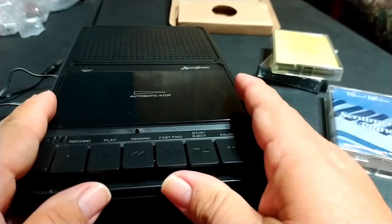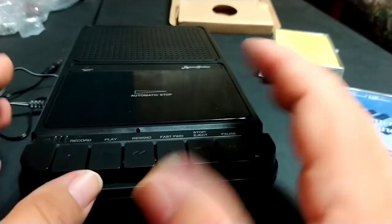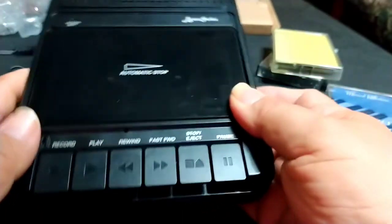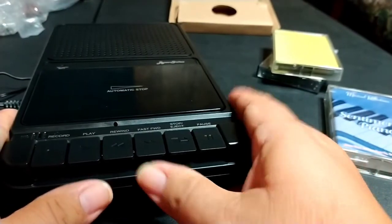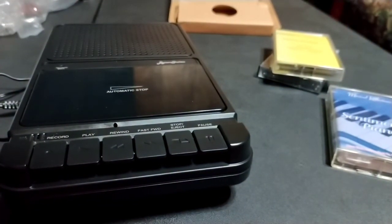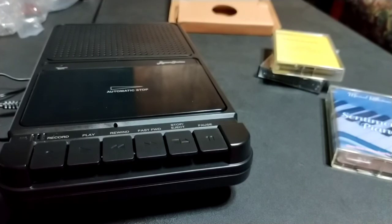I'm thinking about getting a higher-quality tape recorder to demonstrate and compare against this one. There are some on Amazon for around 60 to 70 dollars, and we'll see the real difference between a more expensive one and this cheaper brand — which is probably equivalent to the Jensen or onn brands you find at Walmart. I might even get one of those to compare. If you liked this video, give me a thumbs up — it helps the channel. Take care, I'll see you all in the next video!